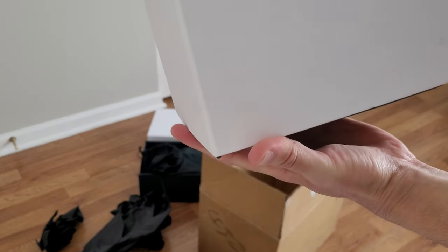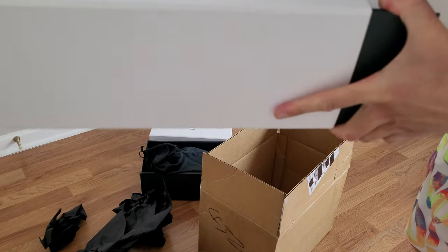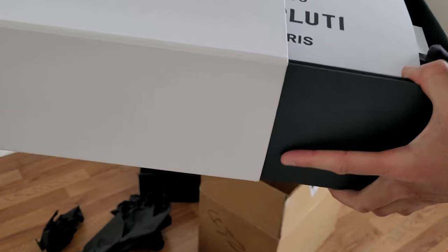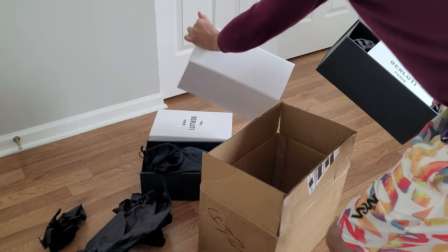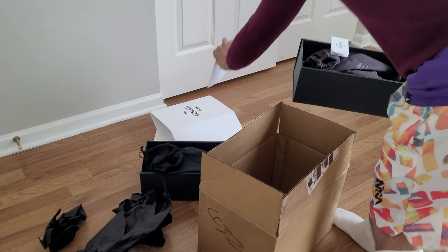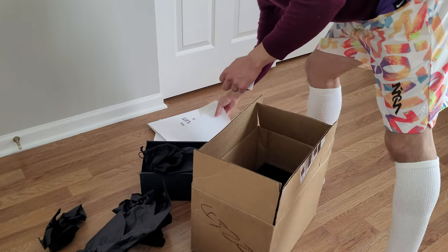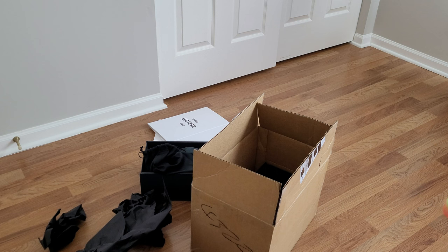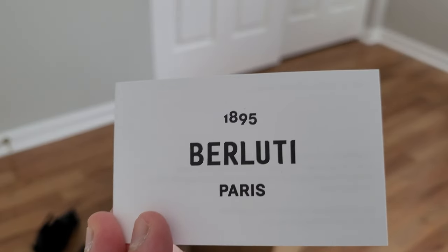So I got more shoes — I got loafers this time. This box is weird; it's not like the other one. There's something I didn't get before: a tag here, and I'm not sure what the card is for.